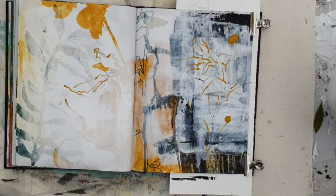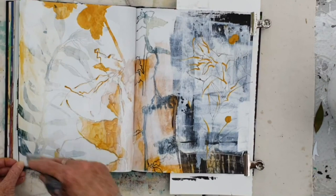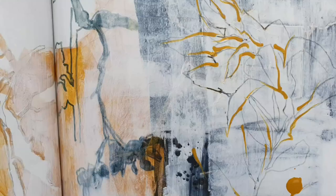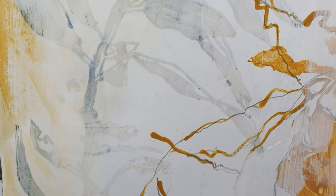And now knocking back a little bit more on the left hand side with some gesso and scraping it back. And here are some of the lovely effects that I got in this little study — just combining that, building up the layers and combining loose work with careful drawing.